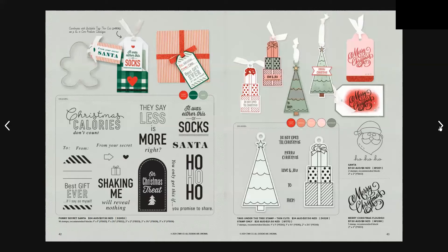Moving to page 42, we have the Funny Secret Santa stamp set, which includes 14 stamps and is $34 Australian and $37.50 New Zealand — I think I might need that one! It will come in handy for little tags for under the Christmas tree. Tags Under the Tree stamp plus thin cuts is $34 Australian and $37.50 New Zealand, with 7 stamps and 2 thin cuts. We have a little Santa stamp — Santa's head and Ho Ho Ho — which is a 2-stamp kit for $7.50 Australian and $8 New Zealand. Then there's the Merry Christmas Flourish stamp at $7.50 Australian and $8 New Zealand.